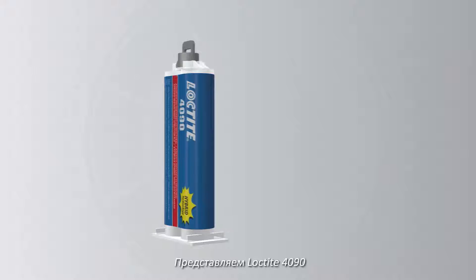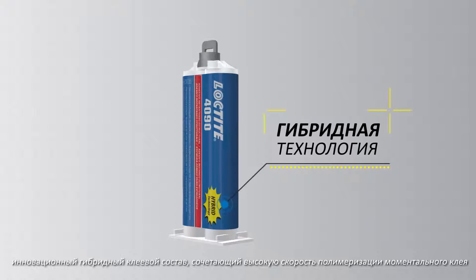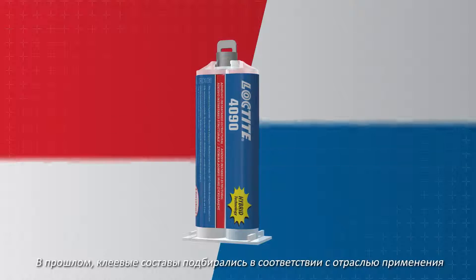Introducing Loctite 4090, an innovative hybrid adhesive combining the speed of an instant adhesive with the strength of a structural bond.